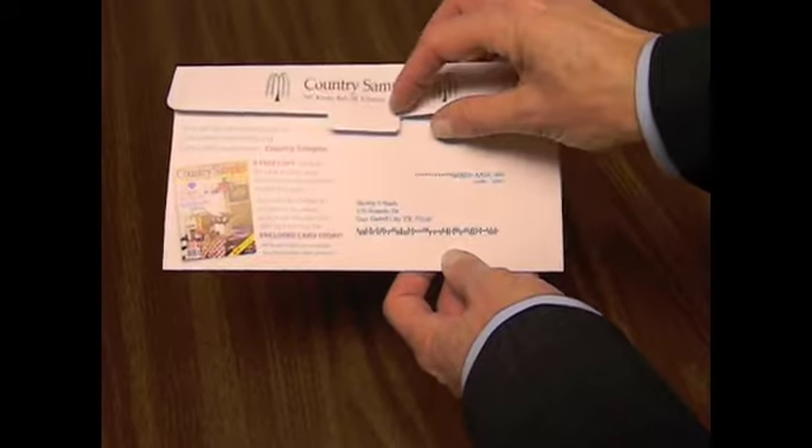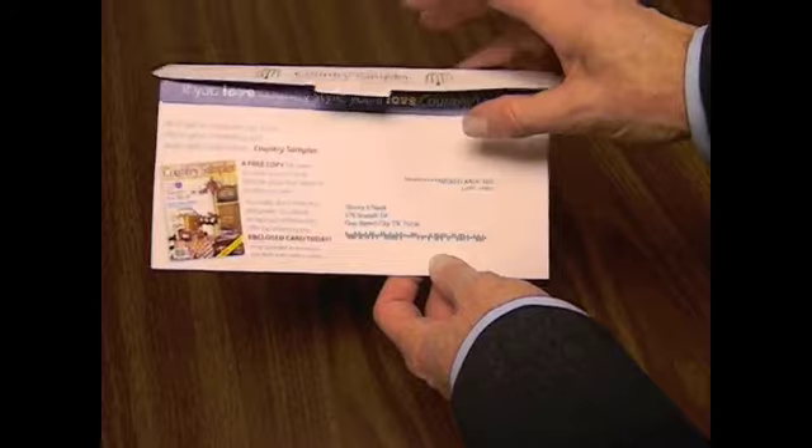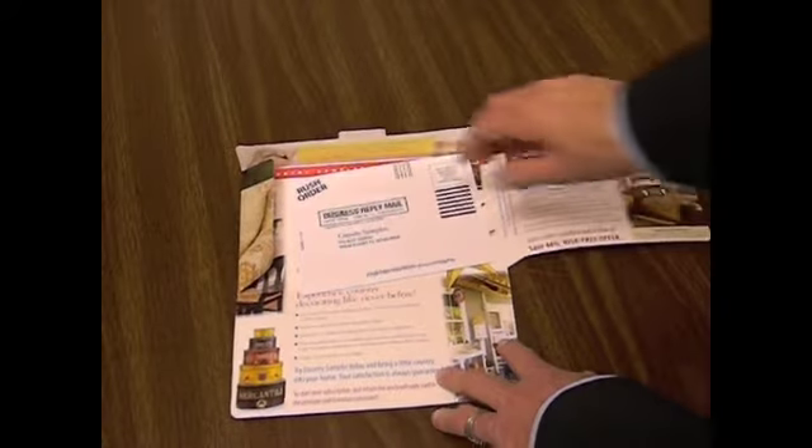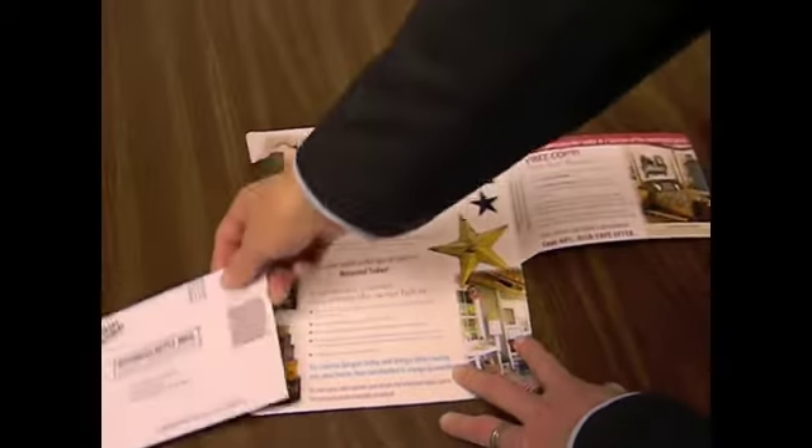The die cut self mailer, the reverse flat format, makes it very easy to open and immediately get inside the package. This first panel that pulls back is actually the reply form. You'll see the BRE is nested within.